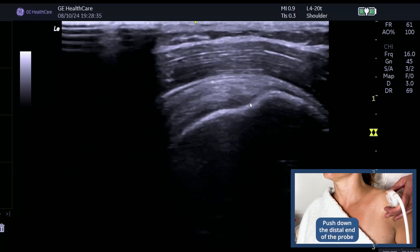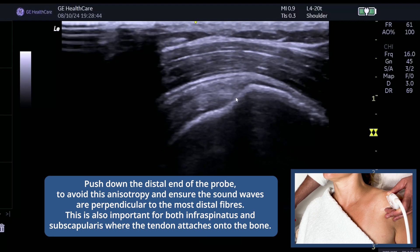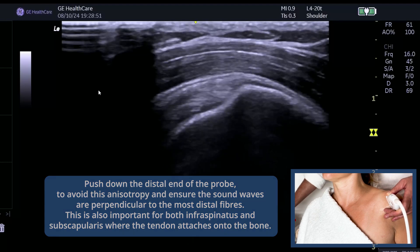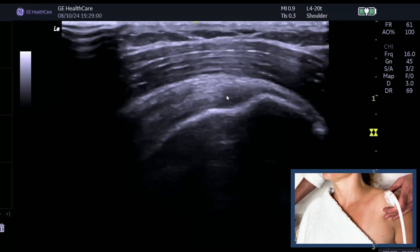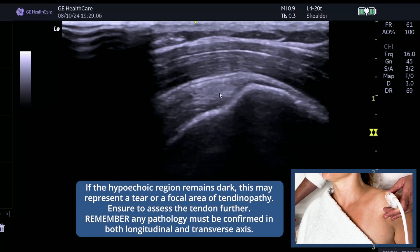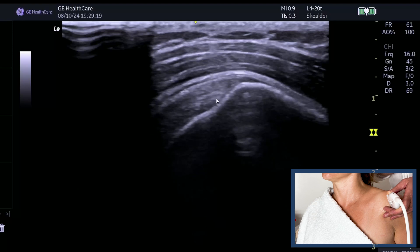Heel down to see whether that is anisotropy or whether it's a tear or tendinopathy. As soon as I really push down the heel of the probe, you can see those last fibers going into the greater tuberosity. I'm sacrificing this side of the image — I don't worry about that because I just want to know about these fibers. So the tip is: if you see any dark patches, make sure you heel down. You can now tell that's anisotropy because you've got the probe parallel to the fibers, the beam perpendicular, and you can see those fibers going into the greater tuberosity. So make sure you're using your heel and your toe.